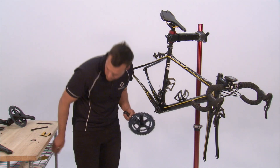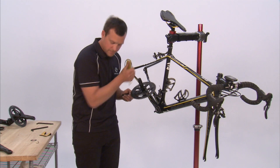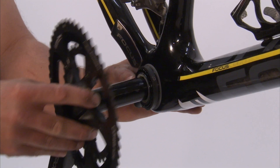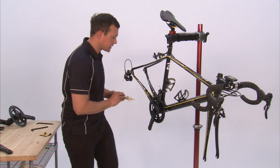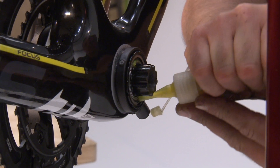To install the crank set, apply a thin layer of grease on the spindle and slide the crank into the drive side bottom bracket cup. Then take your grease again and apply a thin layer on the bearing surface of the non-drive side.